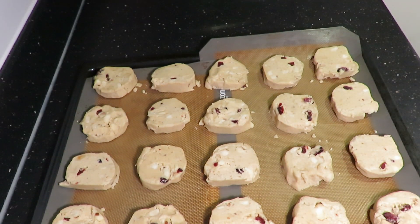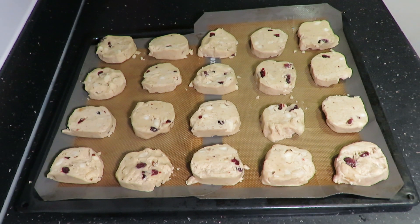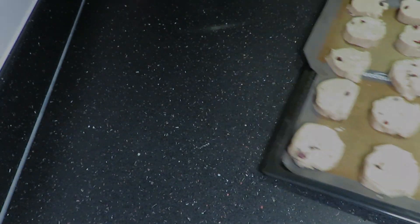Once you've got them all cut, place them on a tray with either parchment paper or a silicone mat. Have your oven heated to 160 degrees and cook these for 12 to 15 minutes.